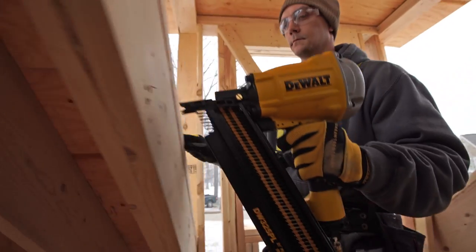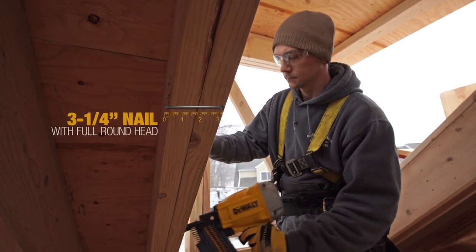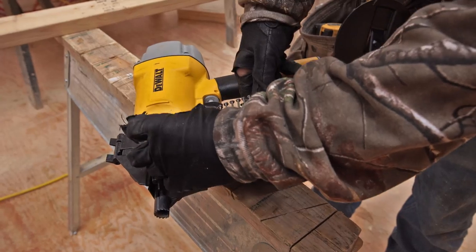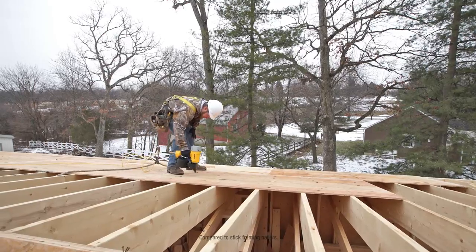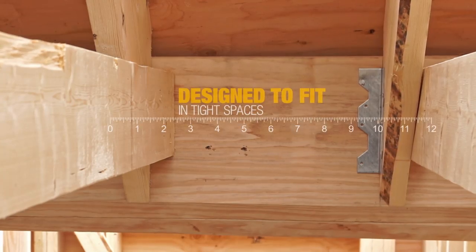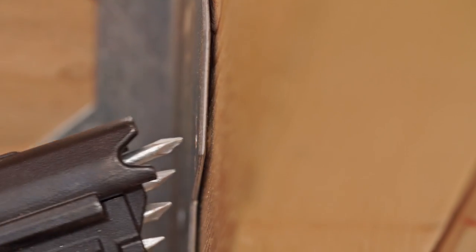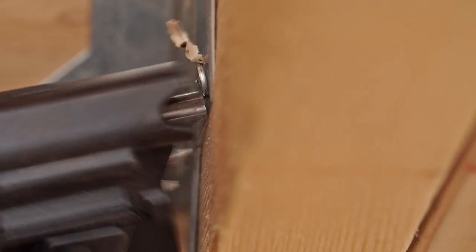two to three and a quarter inch, 21-degree plastic collated framing nails. A large 300-nail coil magazine makes quick work of sheathing with less reload time. At ten and a half inches, hanging joists in tight spaces just got easier and more precise with the metal connector's exposed nail tip.